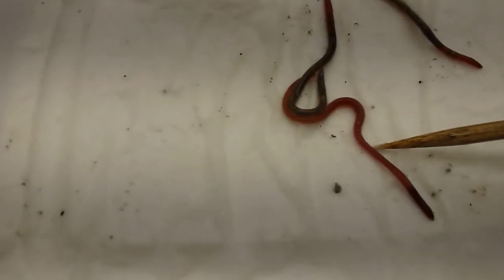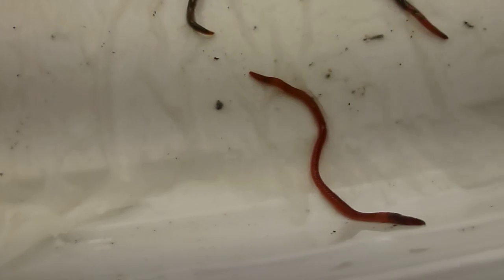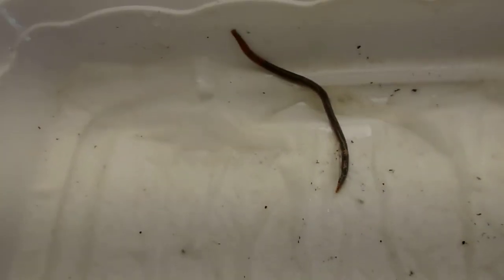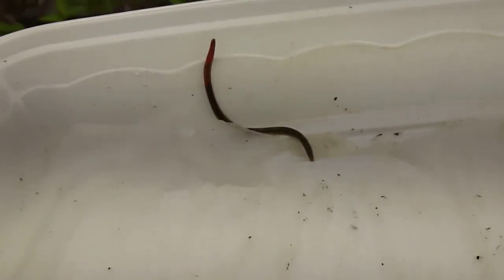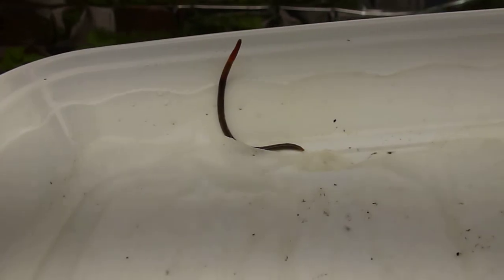The red wiggler is uniform color from mouth to tail. The jumping worm, however, is red up to about here and the rest is kind of a gray — almost translucent at some point when they're really tiny. The color is not uniform with the jumping worms, as opposed to the red wigglers.